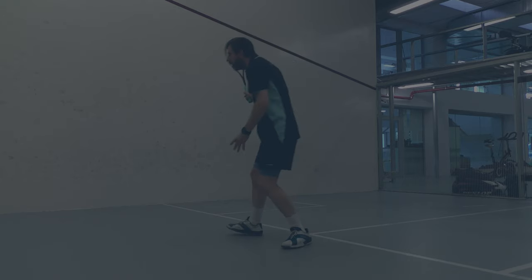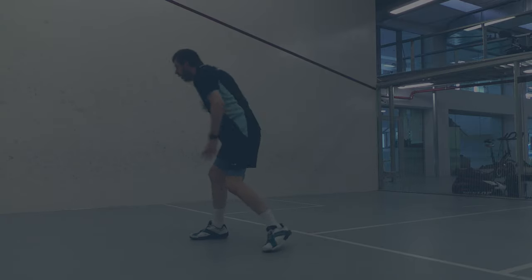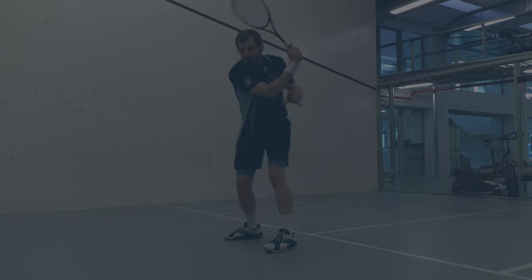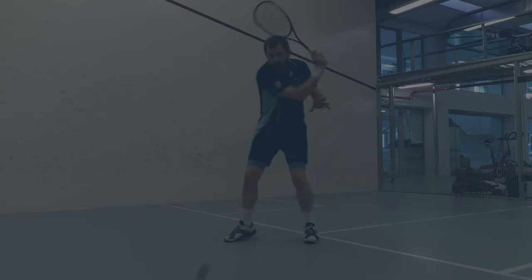This is a playlist of the technical aspects of squash, which probably interests you if you've watched this video. This is a video that YouTube thinks is a really good fit for you. Thanks for watching, and remember: do something every single day to improve your squash. See ya!